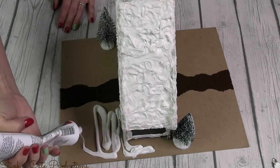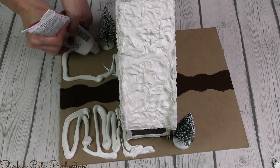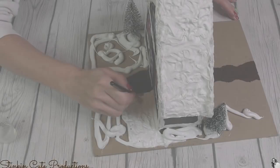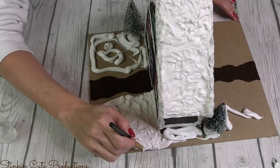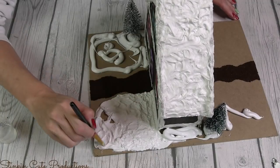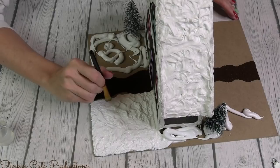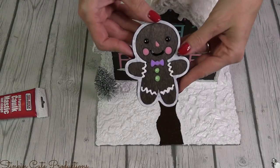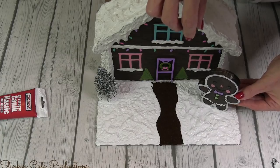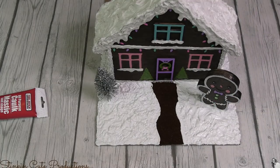To add snow to the ground outside the house, it took two tubes — one tube per side — to get a nice thick layer. For the roof I used about a tube and a half, so four tubes total with a little left over for another DIY. Before the caulking snow dries, I placed my gingerbread figure in the wet caulking at the front, pressing it in so it adheres as it dries. But I felt like the scene was still missing a couple of things.